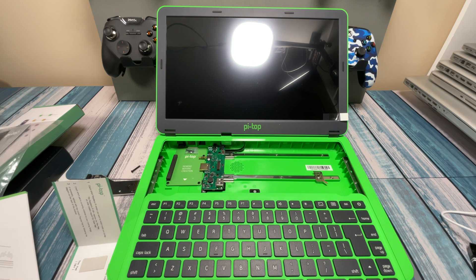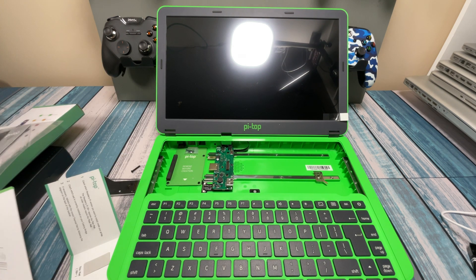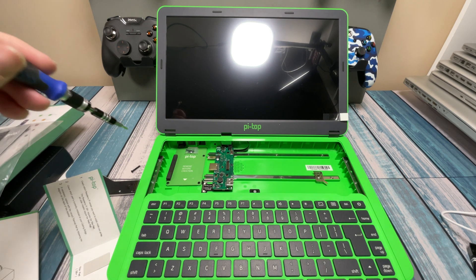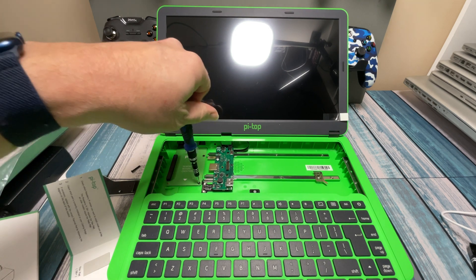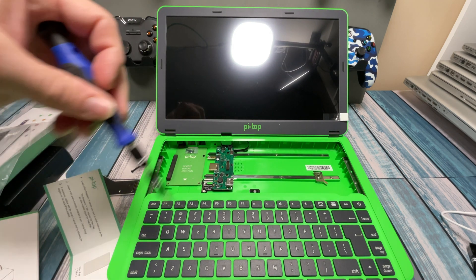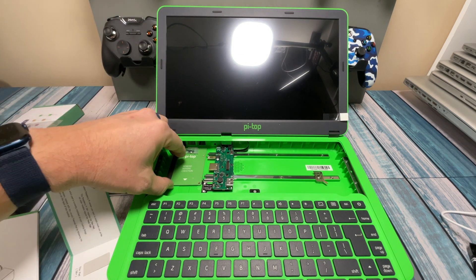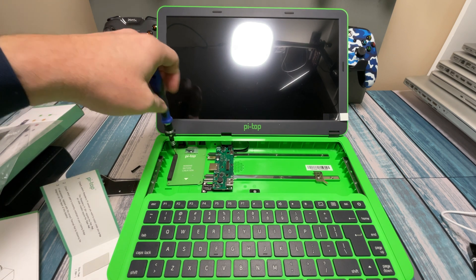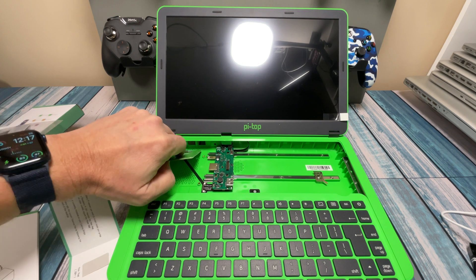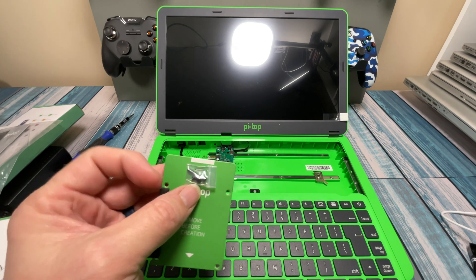It says carefully slide the hub as far as it can go — and that looks like as far as it goes right there. That gives us access to getting this mounting plate out. The next step is to remove the four screws holding this mounting pad down. It says four screws but it looks like three — nope, there's one more, just couldn't see it. And this mounting plate is just made out of cardboard, which is what the instructions said — cardstock. Looks like there are a couple of extra screws on here too.